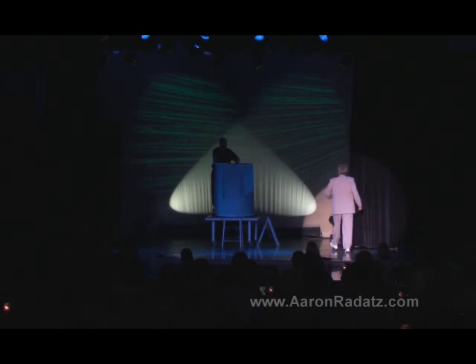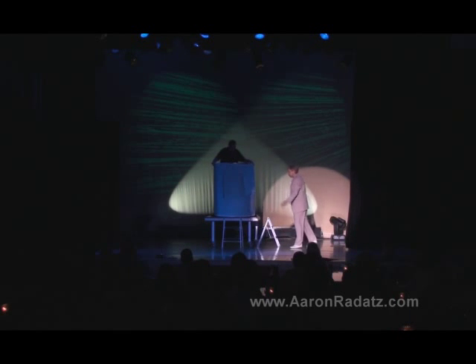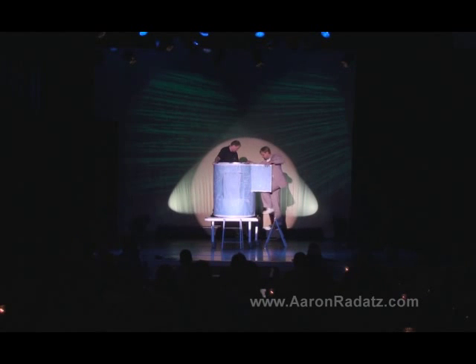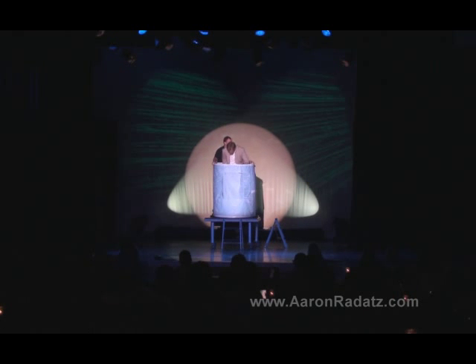You begin with some simple props, like a tube, a table, and some step-stools. You can then use those items to create your first magic effect, such as using the tube to make one foot vanish.